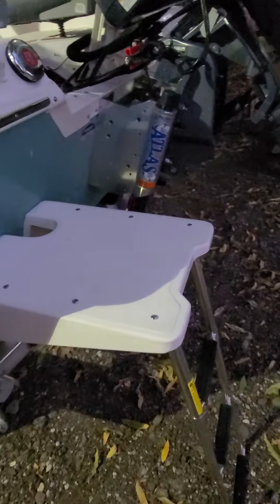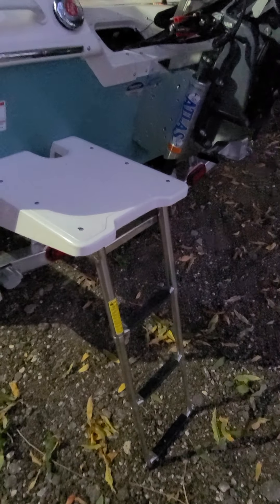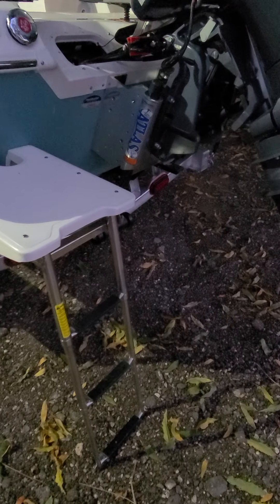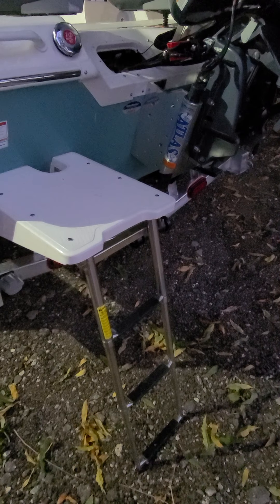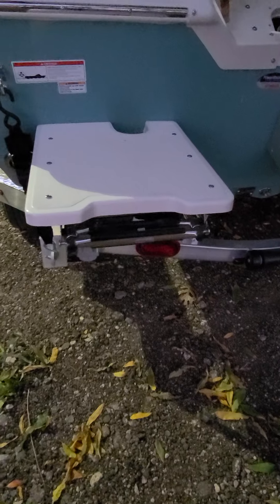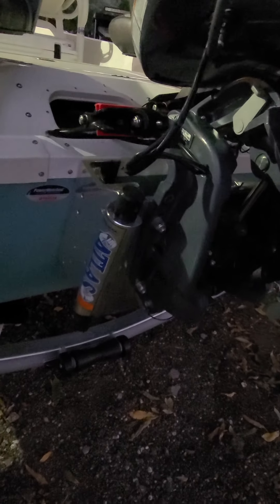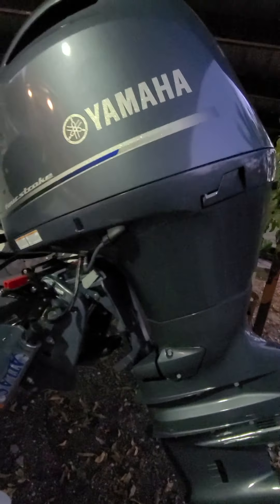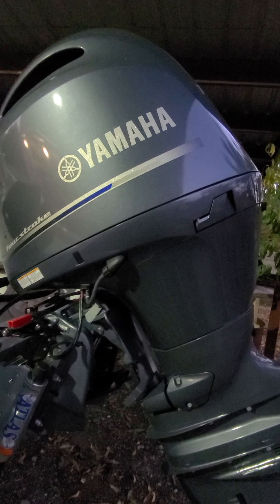I ordered the swim platform — this was about a $600 option. No real complaints about it. It is hard to stow the ladder when you're on the water. It's easy to do from the ground, but if you're on the water, it's kind of a pain because it slides in and it's got a funny catch — you can't do it with one hand, it has to be done with two hands. Got the Atlas hydraulic jack plate — love that. I opted for the Yamaha 150, which is plenty for this boat.